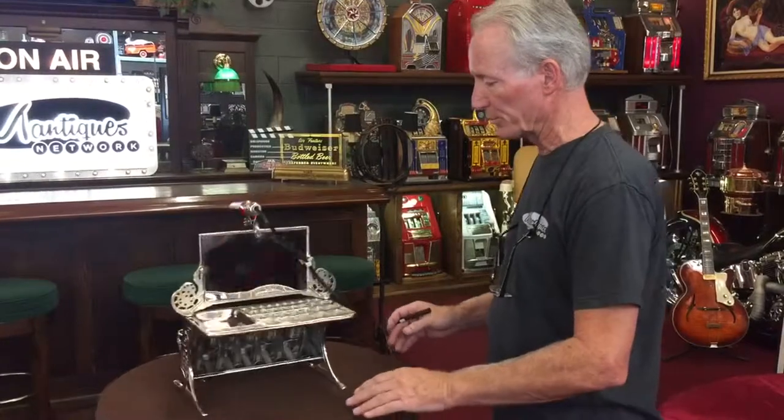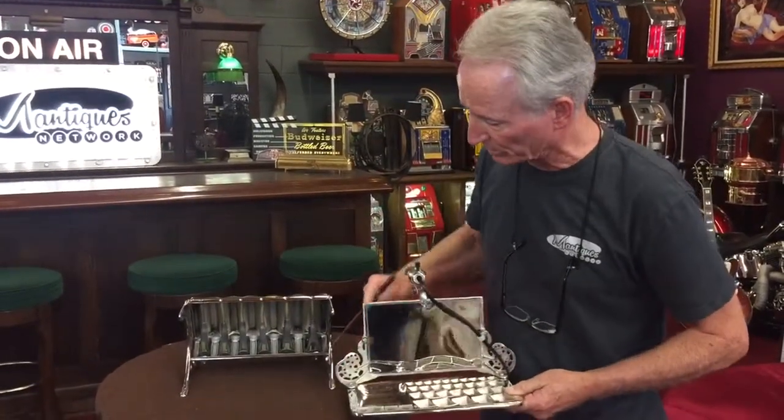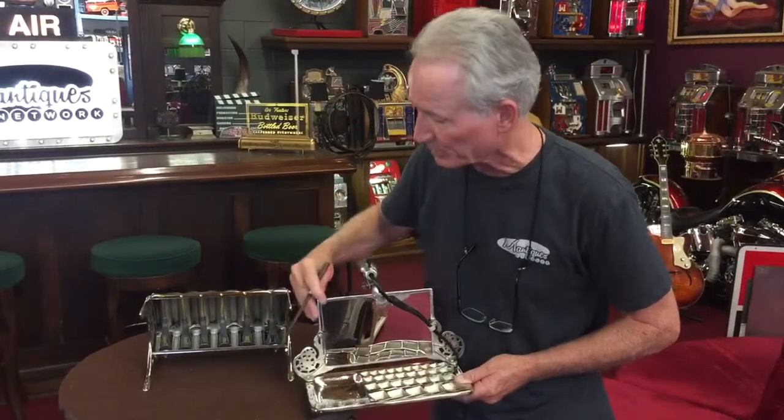It's been completely gone through. Back here, as you see, it's been completely disassembled. Every part in here has been taken apart, glass beaded, and clear coated so it won't rust. Everything is just absolutely beautiful.